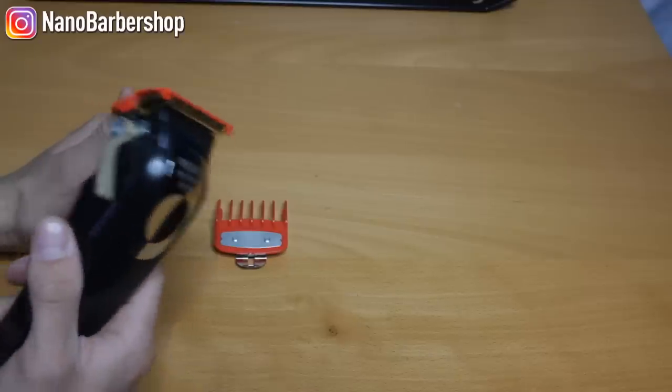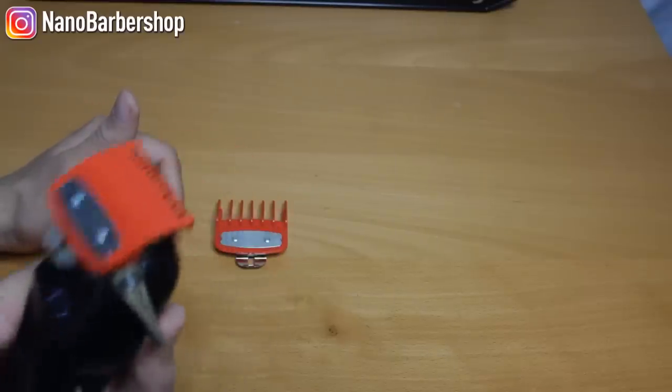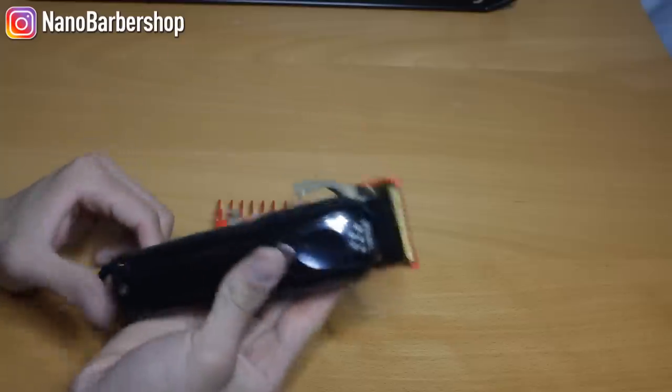Let's turn this clipper on and see how it sounds and looks. Smooth — these are hitters.